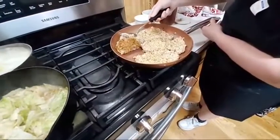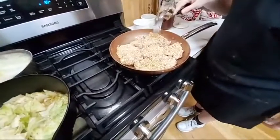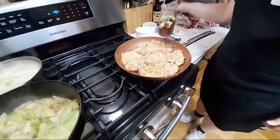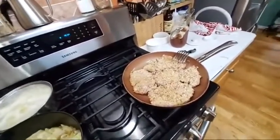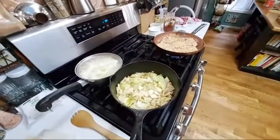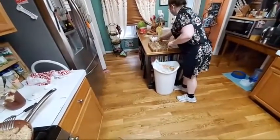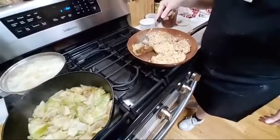Let me check the steak — just kind of pull it up a little bit. See, it's getting nice and brown. You only really need to cook it a couple of minutes per side. I'm going to let it be in there about 30 more seconds, then we're going to flip it.